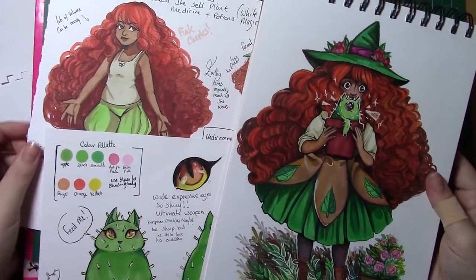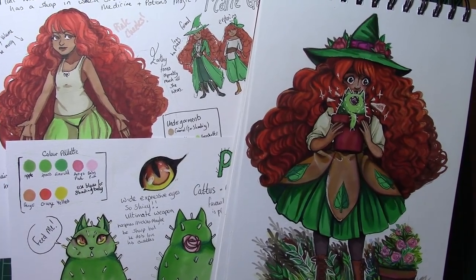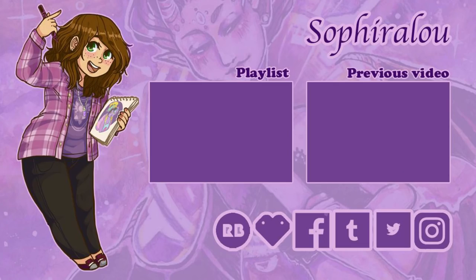I hope you guys have enjoyed my thoughts on this video. If you wish to see more content from me, maybe subscribe to my channel and leave a comment below on whether or not you've done character sheets and what you like to do when prepping for comics. If you wish to see more like this, let me know in the comments down below. Thank you guys so much for watching, and as always — stay creative!